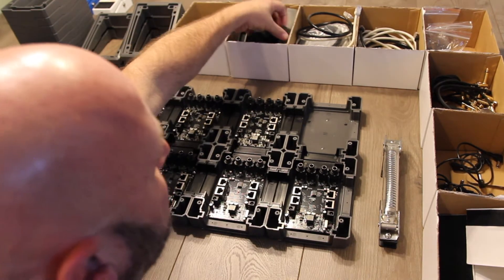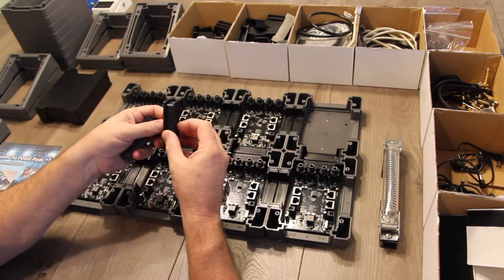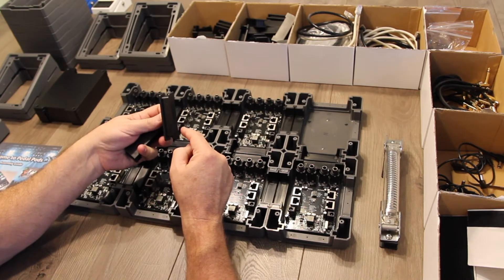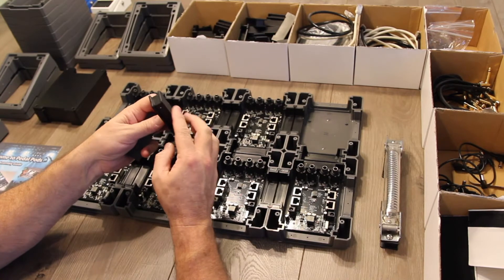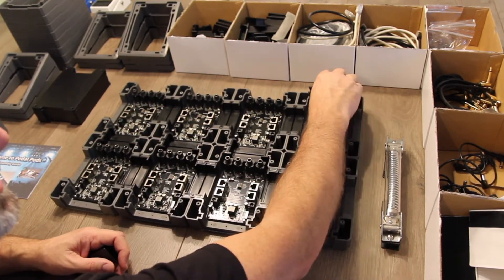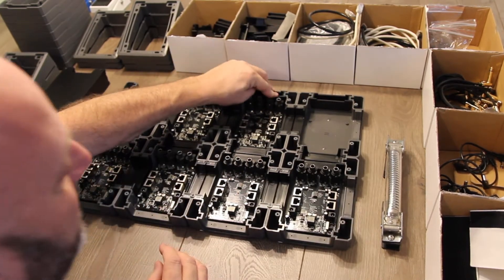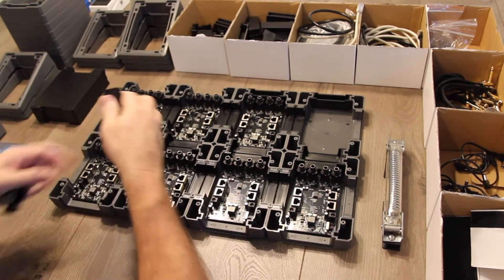Next, we're going to install the single blocks. This isn't mandatory, but it's worth noting there's a skinnier side and a fatter side. They work the same in both directions, but it is designed to have the skinny side out — it just makes for a smoother transition. We're simply going to place these in all the open locations around the pedalboard and push them into place.